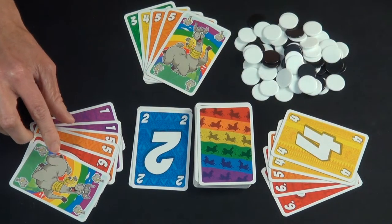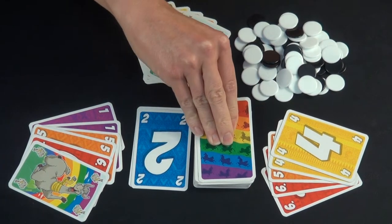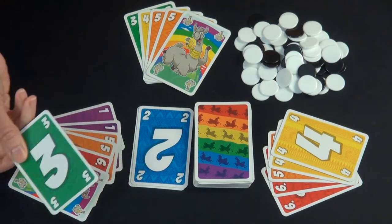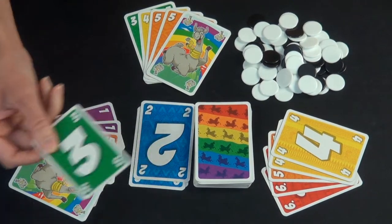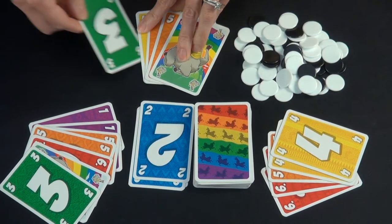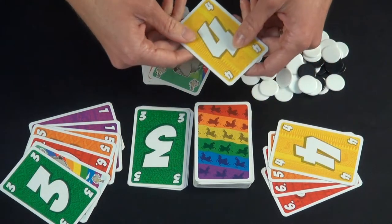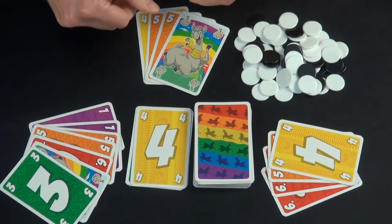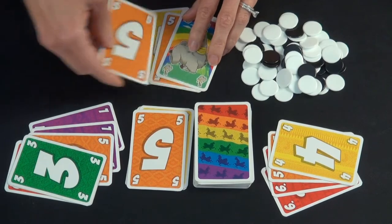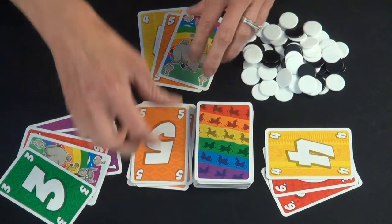Now it's this person's turn and they cannot play a card — they don't have a 2 or a 3. So they're drawing a card. And even though they drew a 3, they can't play it right now — they have to wait. Generally, you want to play a card if you can because it is very advantageous to get rid of all of your cards in a round.